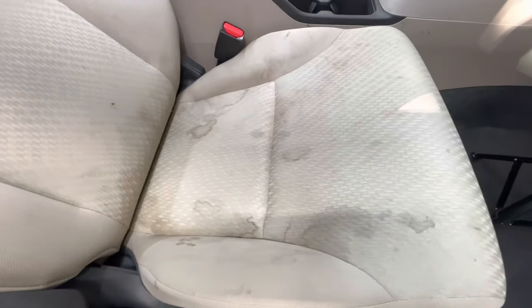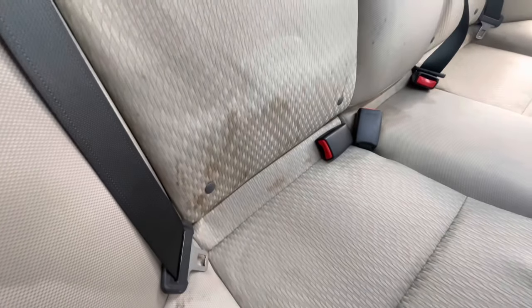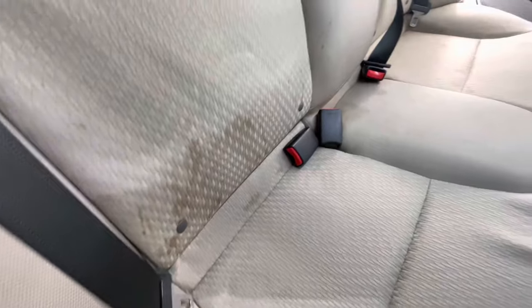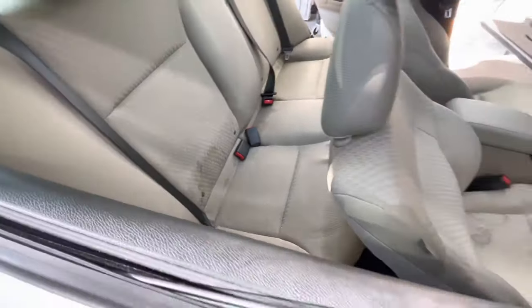Not only is it on the front seats, it's all over the car itself. We got some on the back seats as well with similar stains. And take in mind this owner does have kids regularly in the car.